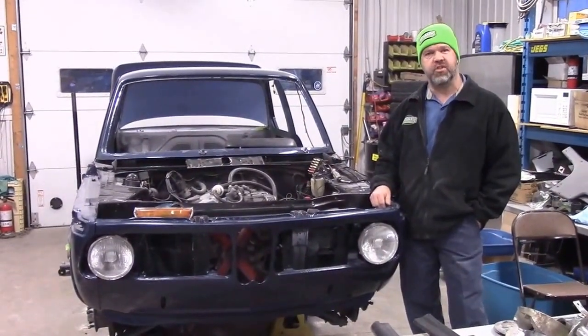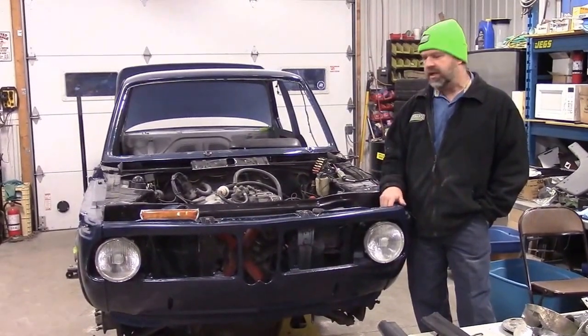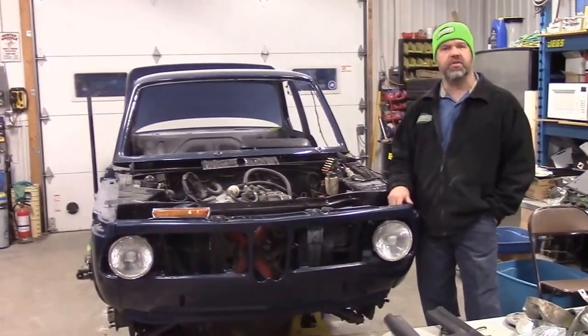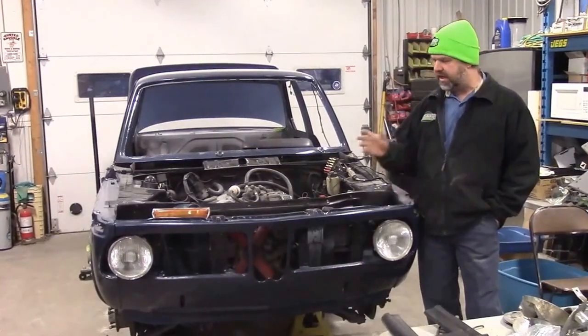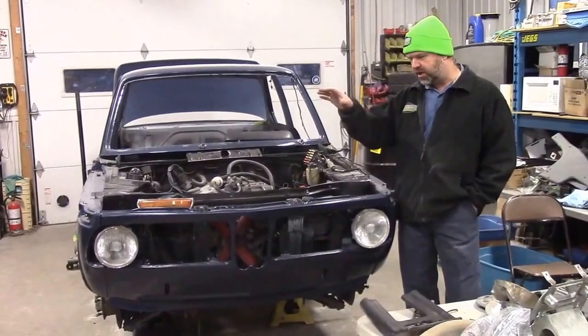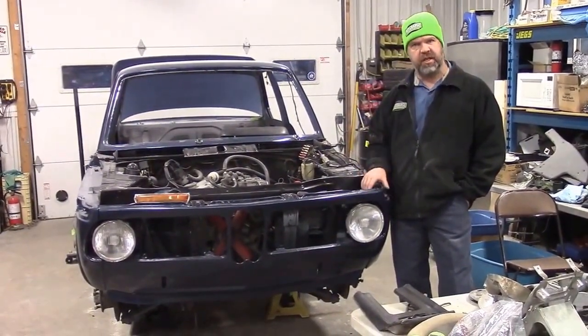Hi folks, it's John Neisser from Last Chance AweberStore.com. I'd just like to share with you another update. This is on the 1973 BMW 2002 hardtop. In our last video we shared with you that we had the car painted and we kind of walked around the car a little bit just showing the metallic of the original midnight blue.